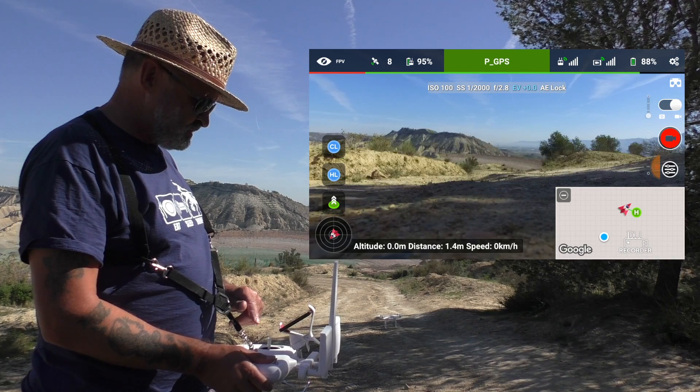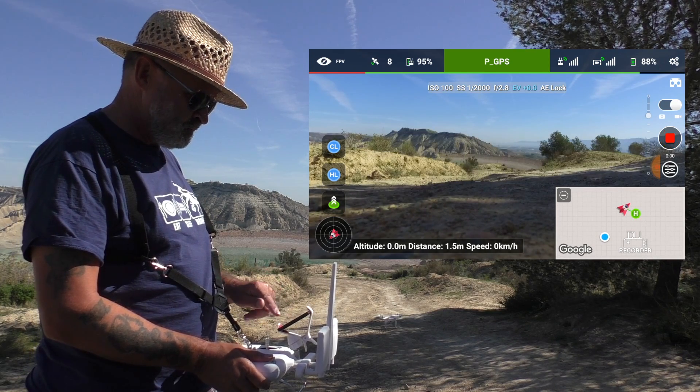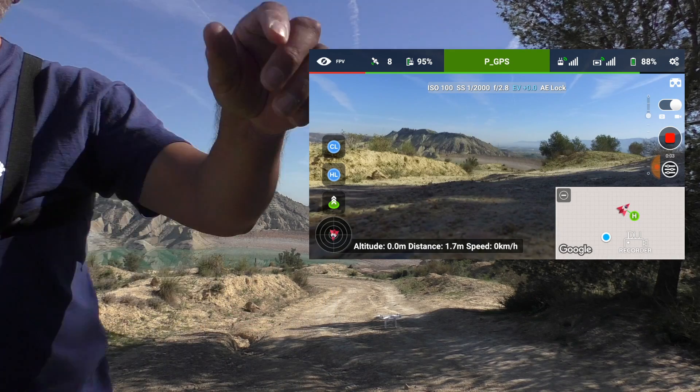So according to this, it's all ready to fly. I'm going to put on the video and turn off the camcorder.